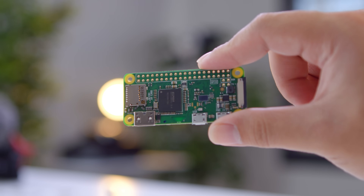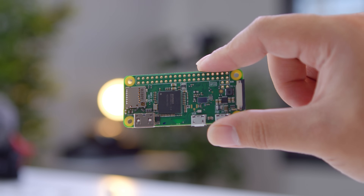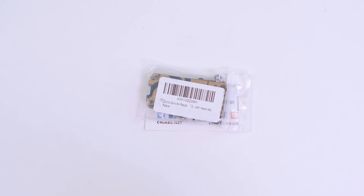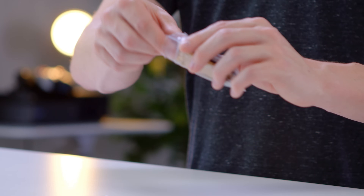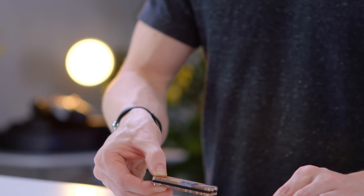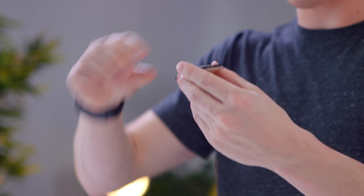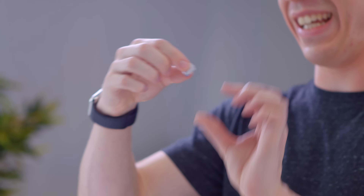There's nothing stopping you from using the Pi Zero W just like this, however you may want to consider picking up a case to help protect it. Since this is pretty much brand new, there aren't a lot of cases specifically made for the W variant, however you can pick up cases for the original Raspberry Pi Zero, which should work with this guy. One of the cool parts about the Raspberry Pi ecosystem is there are tons of different accessories and cases to choose from. This is a nice little acrylic case that also comes with a heat sink — really, really tiny.